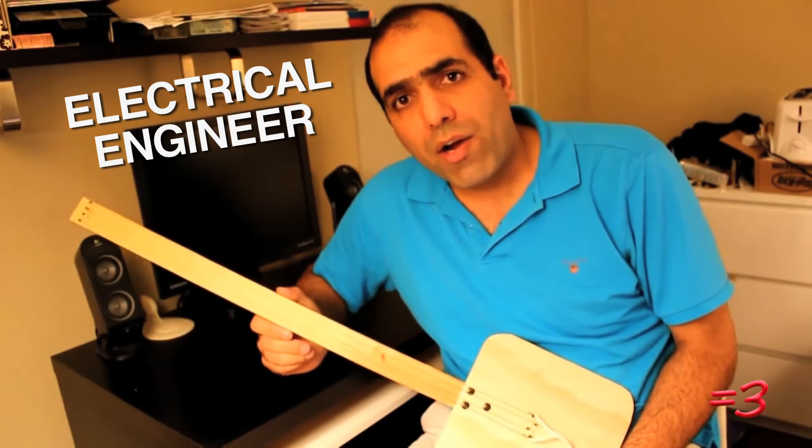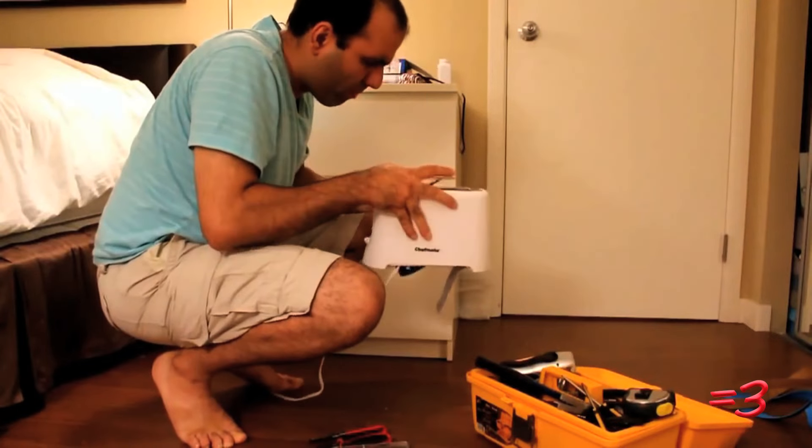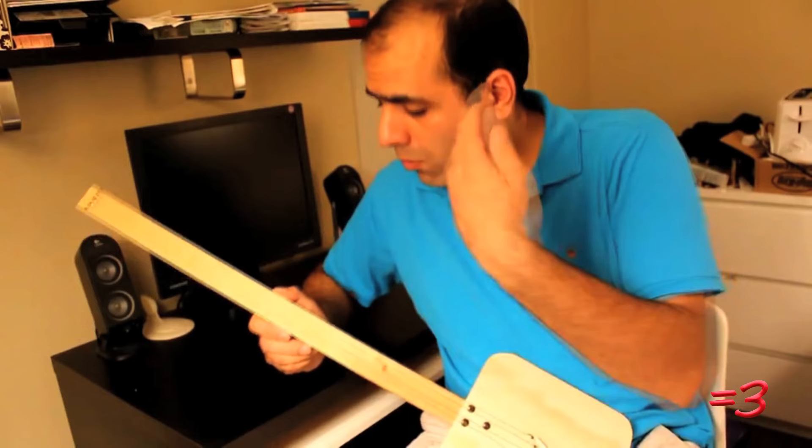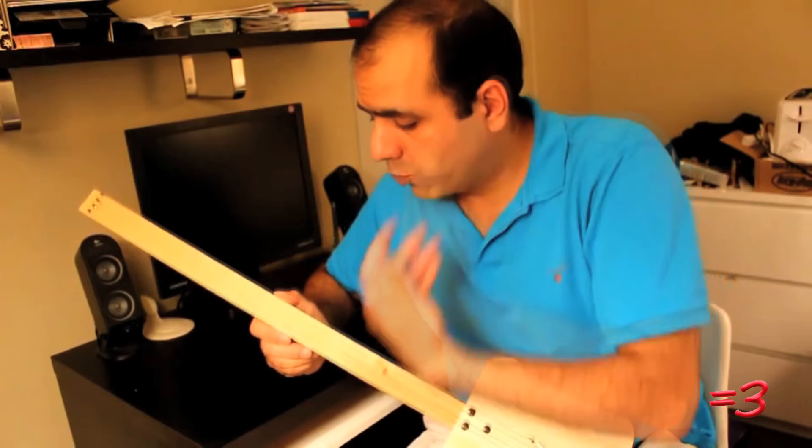Here's the truth about this video: although it is hilarious, it is unfortunately a hoax. After doing a bit of internet digging, I found that this guy is actually an electrical engineer who does these 'how not to' videos and pretends to get shocked. If you slow the footage way down, you can see that he just color-corrects one frame to make it appear as though there is an electric spark.